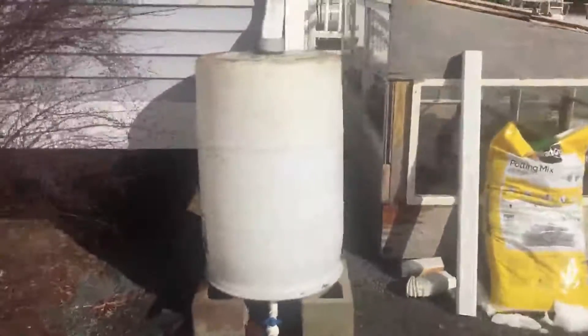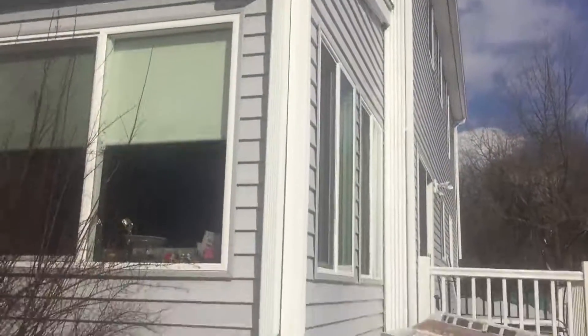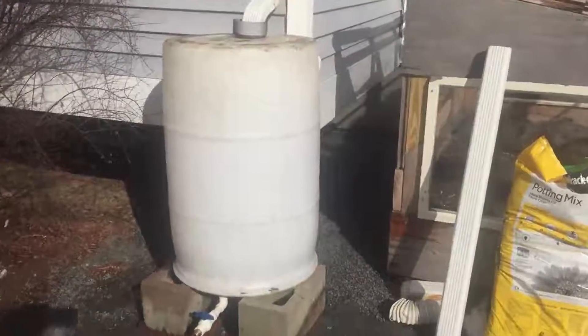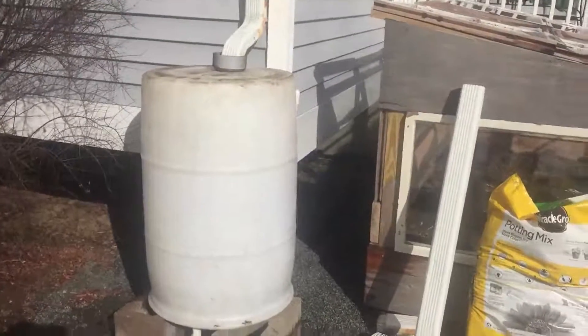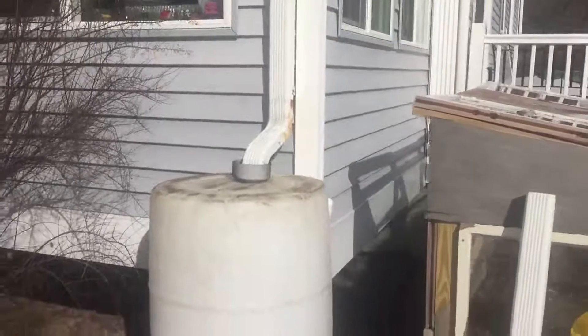Hey everybody, this is Dave from AskUncleDave.com. Today I'm going to show you how to make a water collection system. This is the water that comes off the roof when the snow melts or when it's raining. All the water will go inside this 55-gallon drum that I got for free from the car wash. We turn it upside down, put the opening in the top, and fit our gutter right in there.